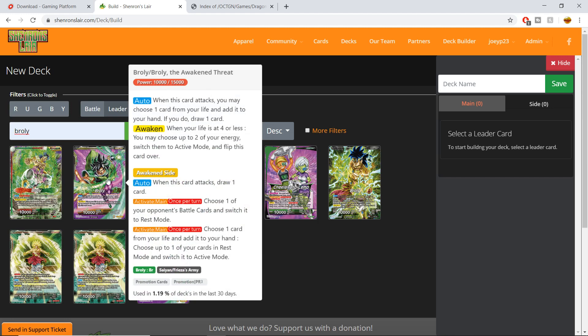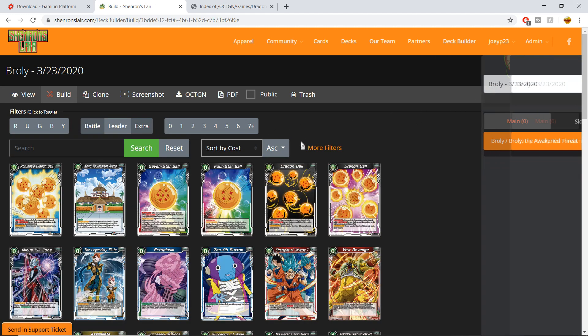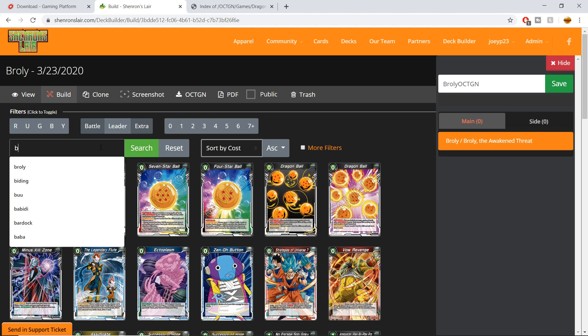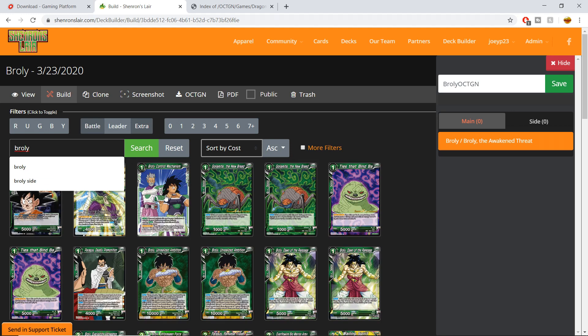I already have Broly signed in, so let's go Broly — add Broly to the deck. You can then refresh the page and name the deck something like 'Broly OCTGN' just for the sake of this video. Give it a save.